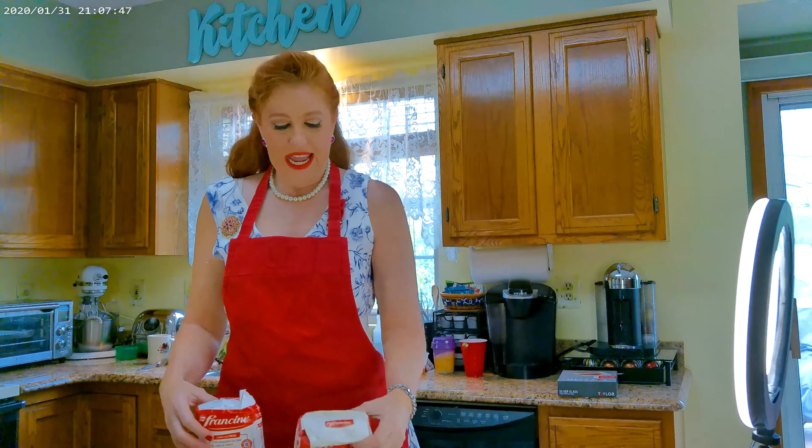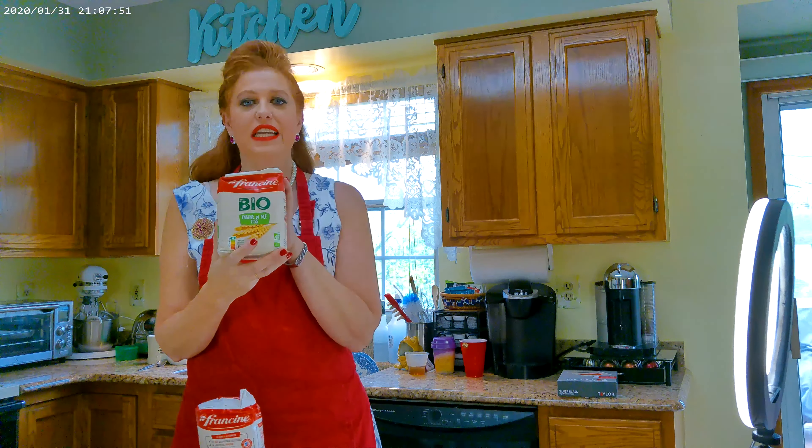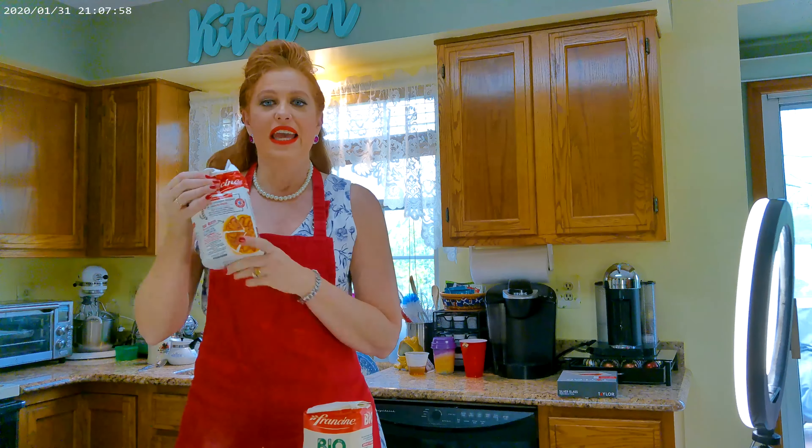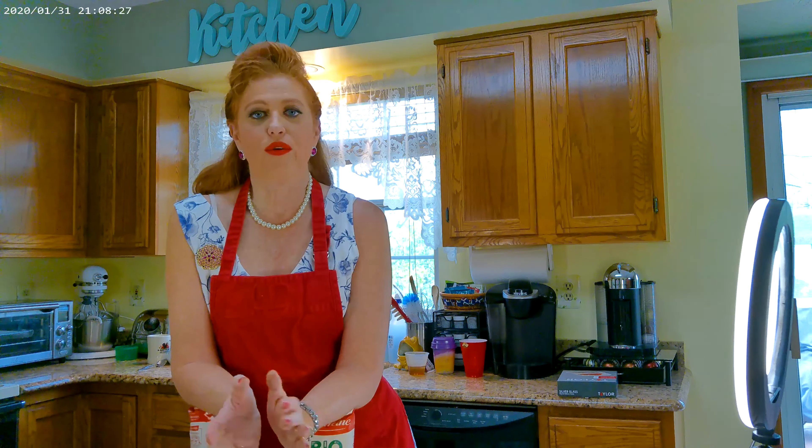I want to tell you about my flours. I use Francine Flour from France. I love this brand — it is a bio flour. I use T55 and T45; the difference between them is the amount of ash content in the flour. France makes a tremendous flour. They know their flour differently than we do here in the United States. I only use French flour — it makes an amazing difference in the quality of bread and baked goods.